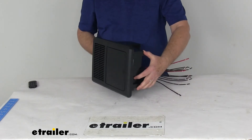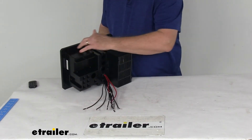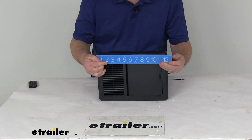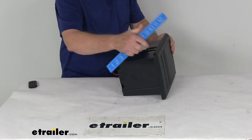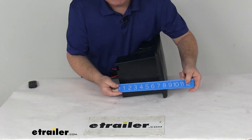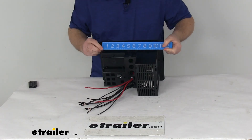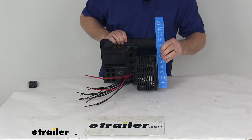Just to give you a few dimensions: weight on this unit is about 5.7 pounds, just under 6 pounds. It's made to fit in a cutout. The overall length of the whole unit is right at 12 and 1/4 inches long. Overall height is 8 and 3/4 inches tall, and the total depth is right at 7 and 1/4 inches deep. The cutout dimension overall length is right at 10 and 3/4 inches long, and the height of just the cutout portion is 7 and 1/4 inches tall.